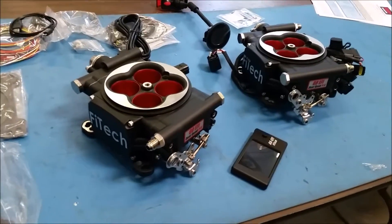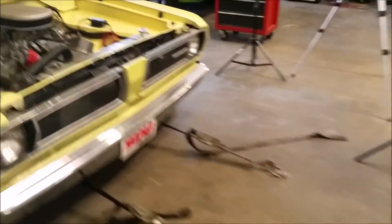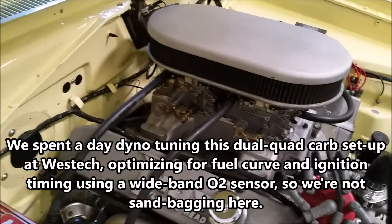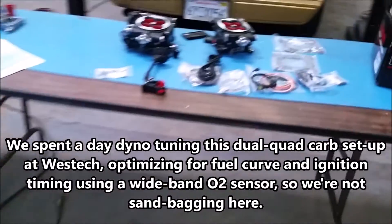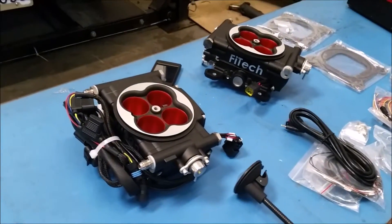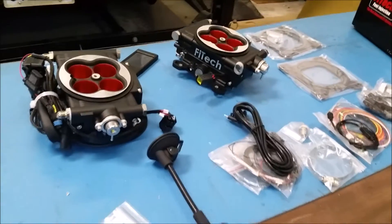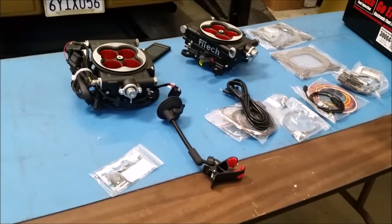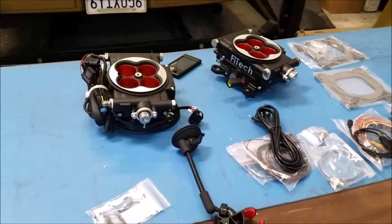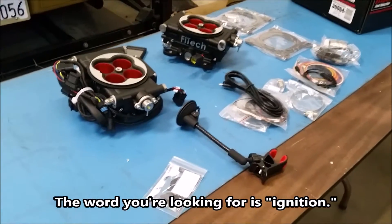So basically, we're going to take off the two carburetors, take our dual quad setup off, retain our Indy cylinder head manifold, and bolt these two units on there. We'll set up the linkage — the linkage is going to come right off the Edelbrock and go right on this. There are going to be four wires hooked up: power, TAC signal, fuel pump, and we'll have to see what the fourth one is.